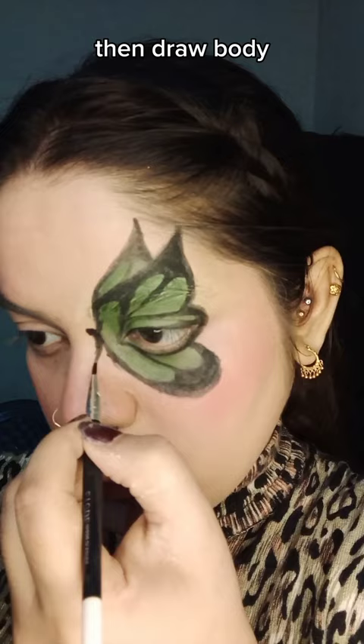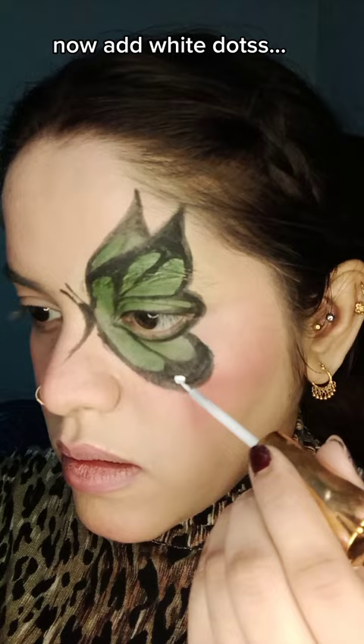Perfect. Then draw the body. Now add white dots. Let's create shadow now.